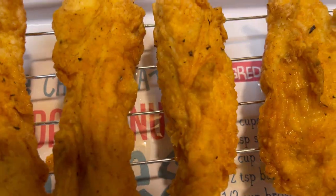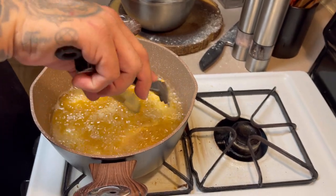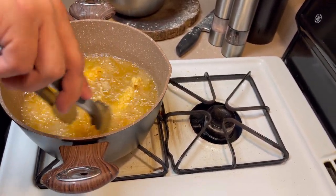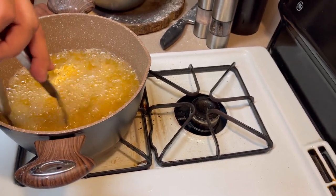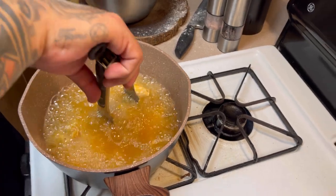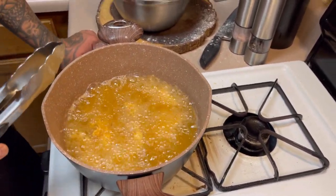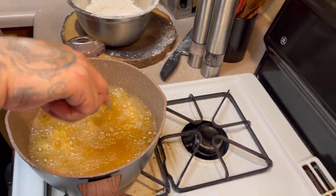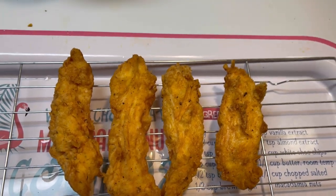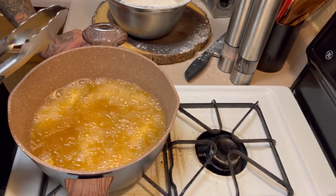I'm using ketchup, honey mustard, and barbecue sauce for dipping. This is really, really simple. It can't dry out — it's juicy and cooked all the way through. The total cooking time was about six to seven minutes per batch.